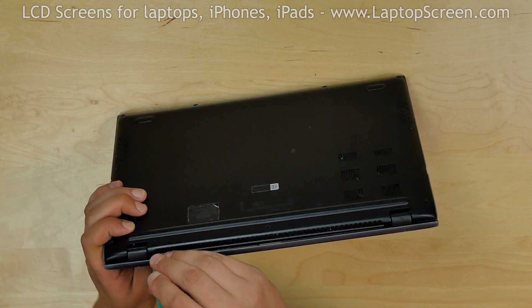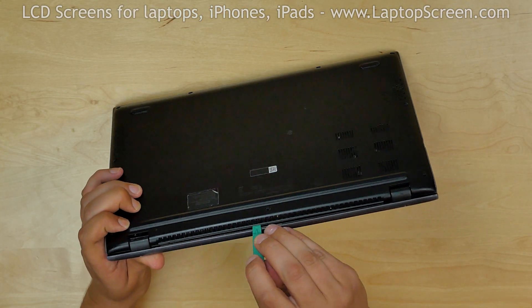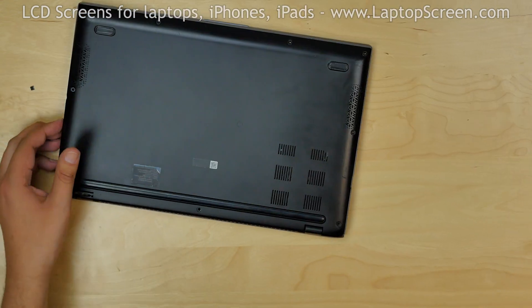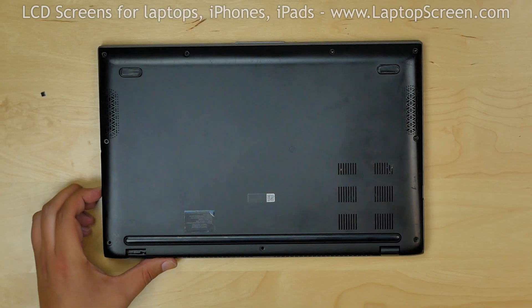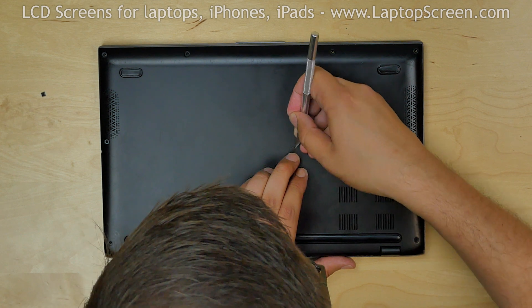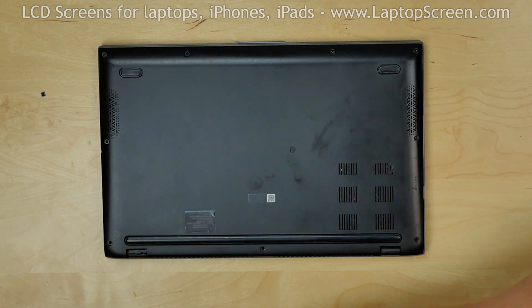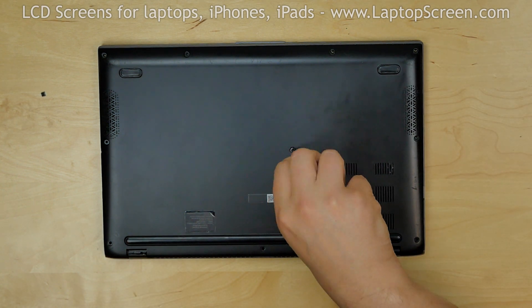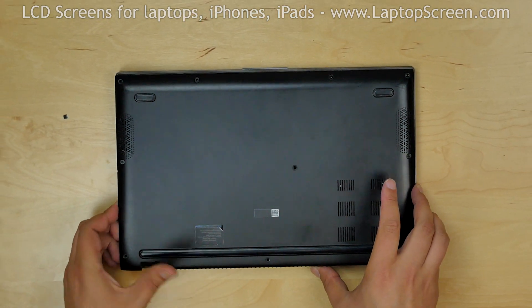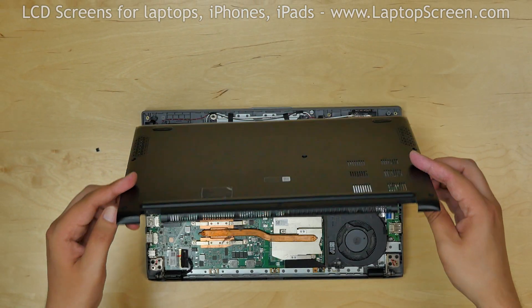Using a plastic pick, begin separating the back cover at the bottom edge. A final hidden Phillips screw is located under a round cover in the middle of the back cover. Use an X-Acto knife to remove the cover, then remove the screw and set it on the desk. At this point the back cover should open up. Set it aside.